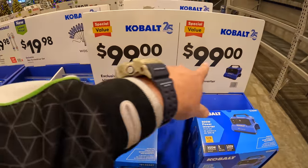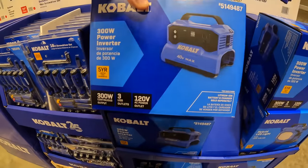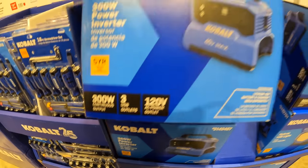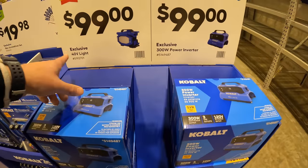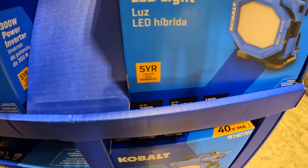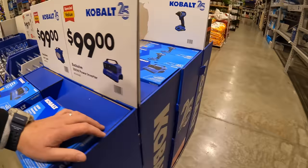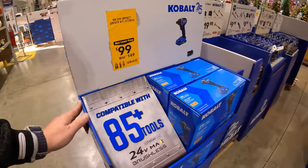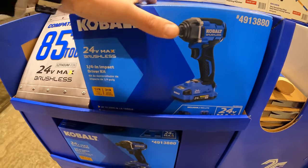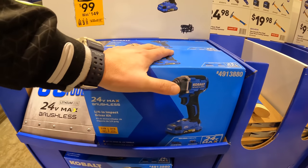For $99 — either or — you can get the 40-volt Cobalt power inverter with 120-volt AC power and three USB outlets, or you can get the 40-volt light at 2200 lumens with a 32-hour run time. For $99 you can get the Cobalt brushless impact driver as a kit. This is a new version of the brushless impact driver — decent tool. I like the design and the way it works.